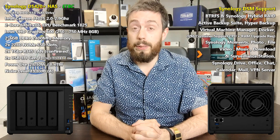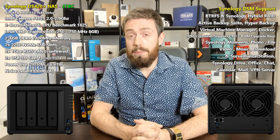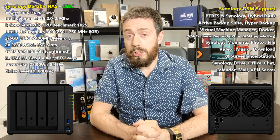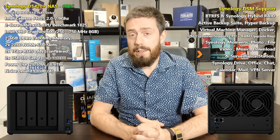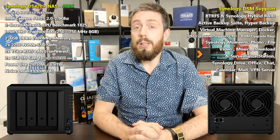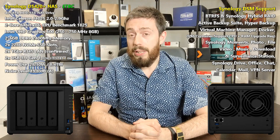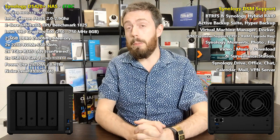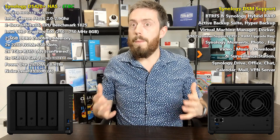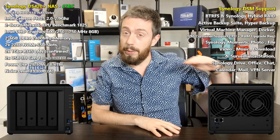So what do we know about the DS420 Plus? It is a dual-core NAS taking advantage of the J4025 processor, one of the newer generation of Gemini Lake processors. This CPU runs at 2.0 GHz per core, burstable up to 2.9 GHz. That's quite a high clock speed for a mid-range NAS, and this two-core CPU is rated around 1825 on CPU Benchmark — impressive for a device that sits just underneath the top tier of Synology's DiskStation lineup.